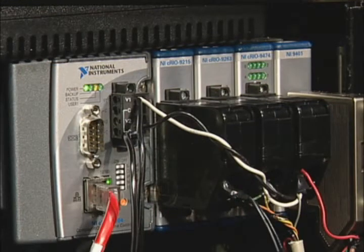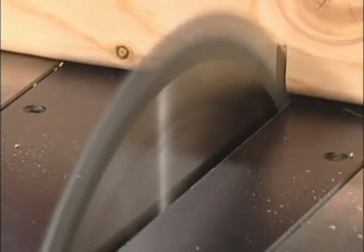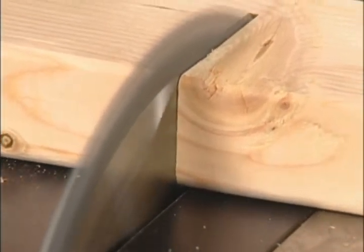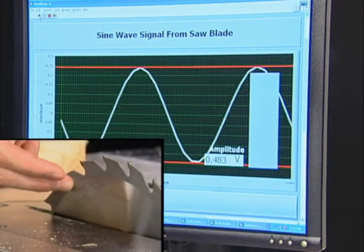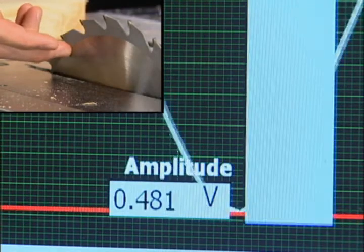To detect when a person comes into contact with the blade, CompactRIO induces an electrical sine wave signal onto the blade and then monitors that signal at high speeds. The saw blade acts as a capacitor in an AC circuit and has an associated impedance. The human body has a large electrical capacitance, and human contact with the blade changes the impedance of that saw blade, decreasing the amplitude of the sine wave signal and triggering the brake.